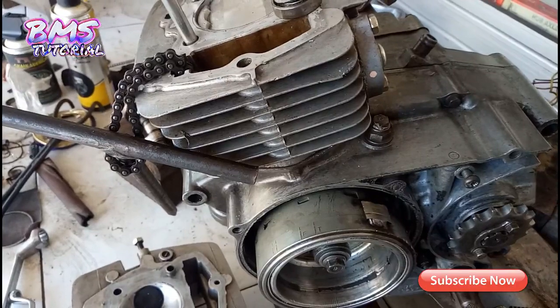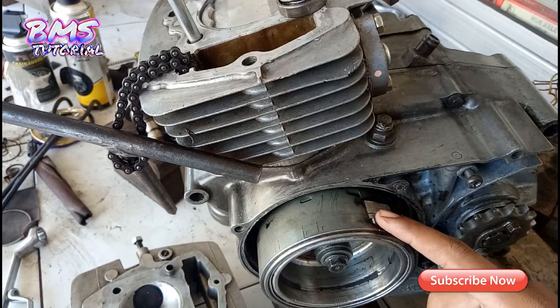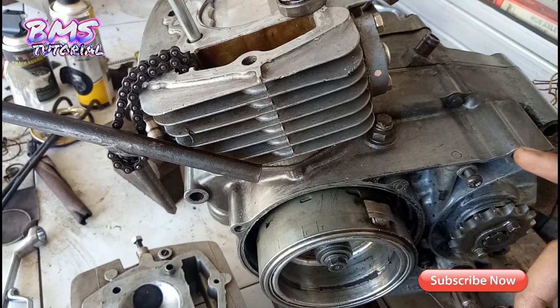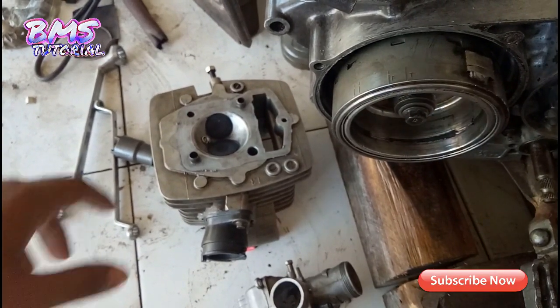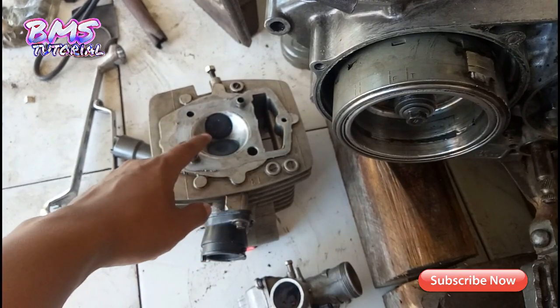Untuk magnet pakai magnet series, jadi custom pickup pulsernya — untuk caranya nanti di video selanjutnya akan dibahas lagi. Untuk uskruk ini langkah 74, uskruk standar GL100 kemudian di-up, di-stroke blank. Untuk silinder head atau cop kita pakai MP — blok cop pakai MP seperti ini. Untuk ukuran klep masih standar.